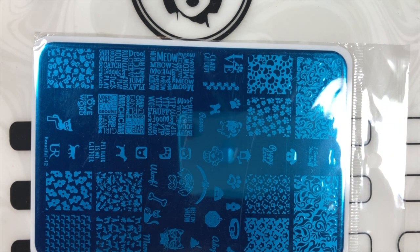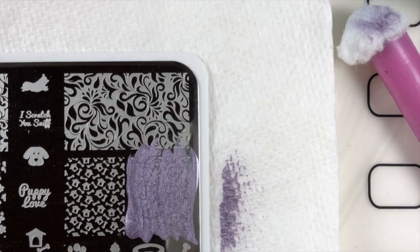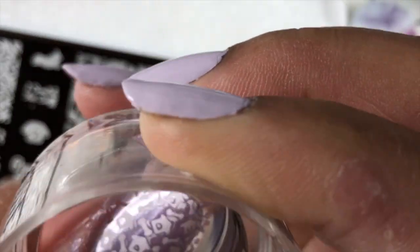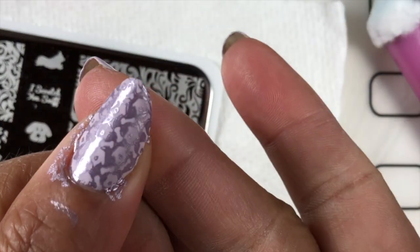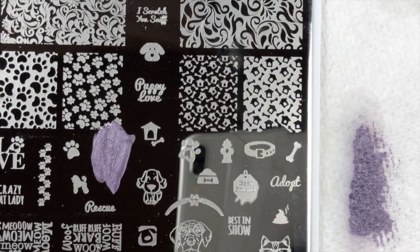Hi everybody, Anita here, welcome to my channel. I'll be doing a sweet mani today with this lovely U R Beautiful plate — this is plate number 12, and I won this plate in a giveaway from Tina at Moon Baby Nails. That's the name of her YouTube channel; you guys should totally check her out, and if you're not subscribed to her, get on her subscribe list.